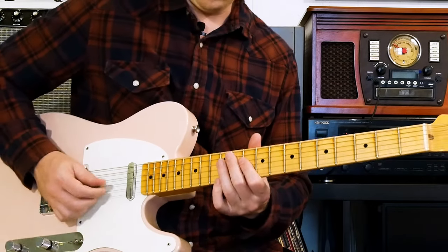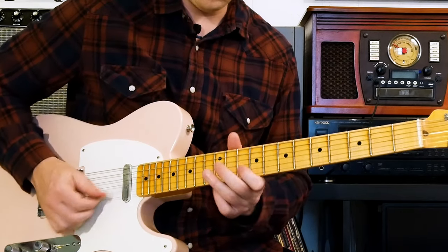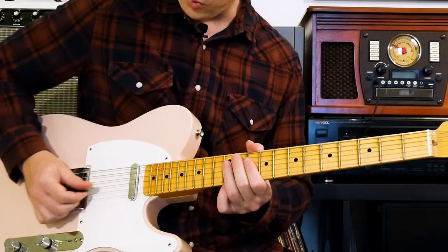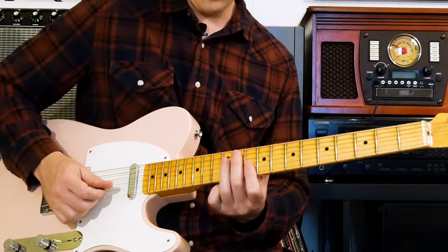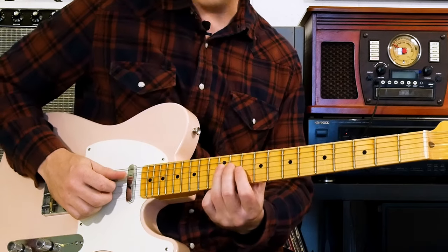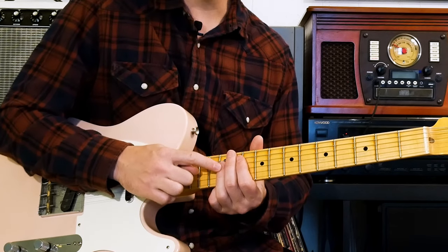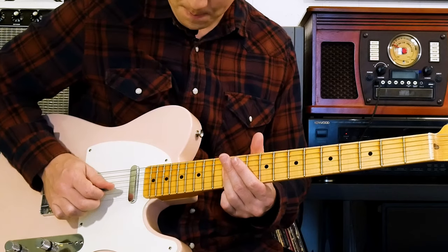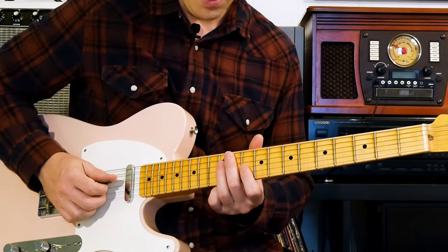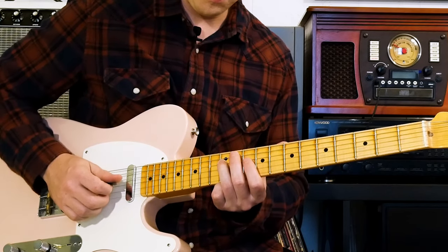Example number three is this one. Clapton uses this quite a bit at the end of a lick — it's a nice little mean finisher. You can really get some grit there. It sounds really fast, but it's actually not that hard to do. What you do is start on the root note here on the 12th fret, fourth string, then lay your third finger down to get the 12th fret of the third string. Then go back to the root note, 12th fret, fourth string. Then go to the 10th fret, third string, and back to the root note.